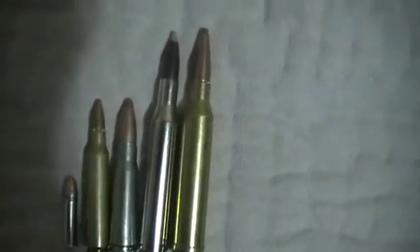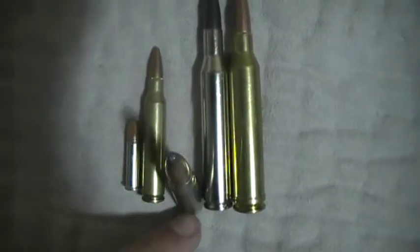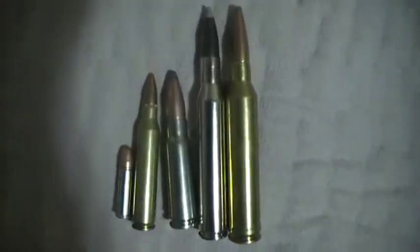There you guys go — all the rounds I shoot, all out of Savages except for the SKS of course. If you're looking for a new rifle, be sure to check out Savage Arms.